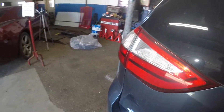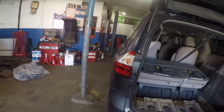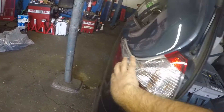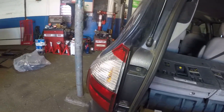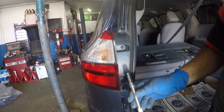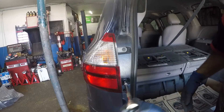What we're going to do is simply get into the trunk, and once we're inside all we're going to do is remove this number 10 bolt and this number 10 bolt, then pull this light out and it should come out simply. This should be a simple five-minute job. Let's start off by removing number 10 — you're going to need a 10 millimeter with the ratchet, three-inch drive.